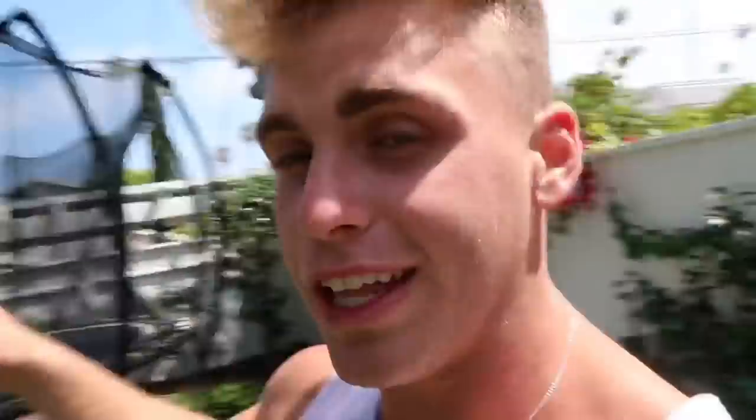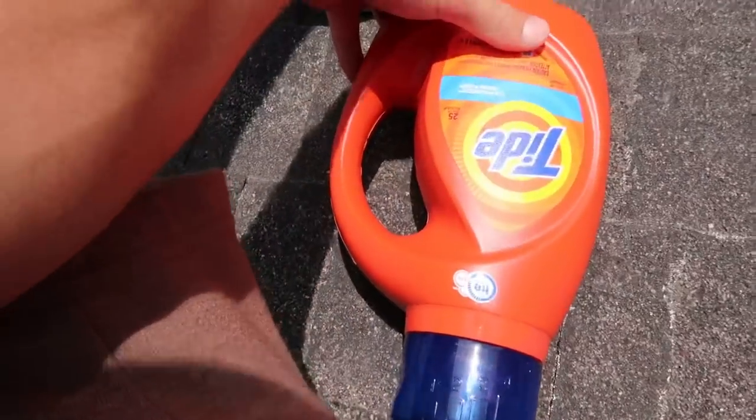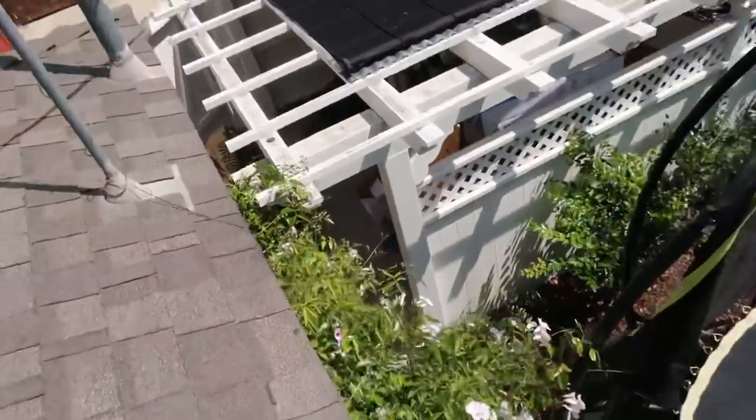Now we're gonna do the bigger bottle with a bigger cap to kick, so we can try crazier things. I'm gonna take it over to the trampoline, go up on the roof holding it over the ledge. The goal is to see how many dope trampoline tricks we can do and hit the bottle cap in the air while holding it over the ledge. I don't think I've ever seen anyone do this before. This guy is a little soapy already. Kick that sucker clean off.